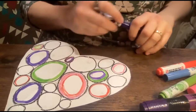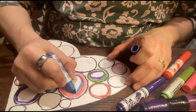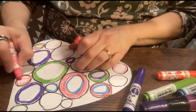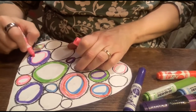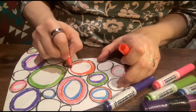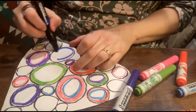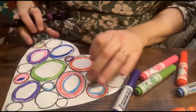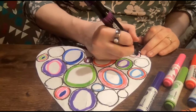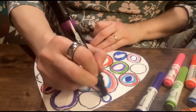So it takes a while — this is going to take a few minutes to really fill everything in. I'm going to keep cycling through these different colors until I fill everything in. You can just do a few colors in each circle, like this one only has three colors in it, or you can have a bunch of different colors. It's however long you want to take. I'm going to stop here for the video demonstration.